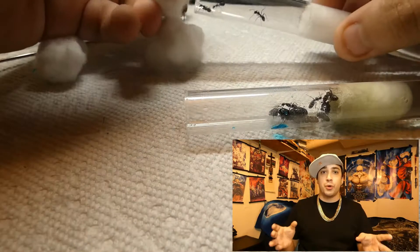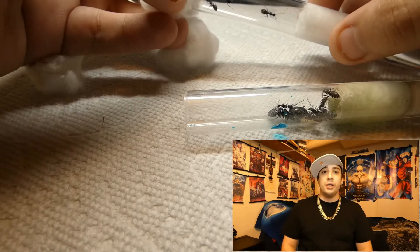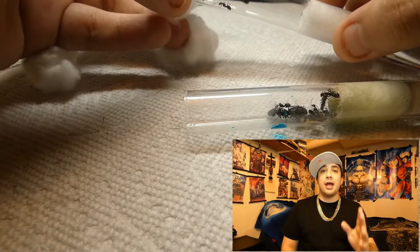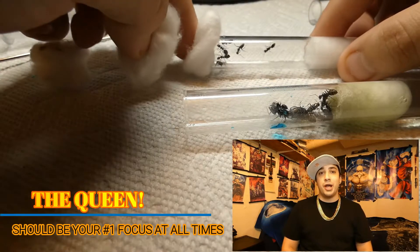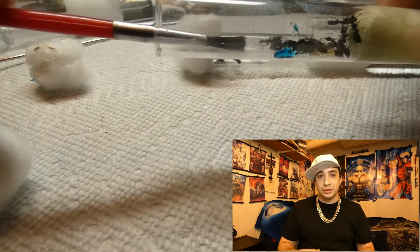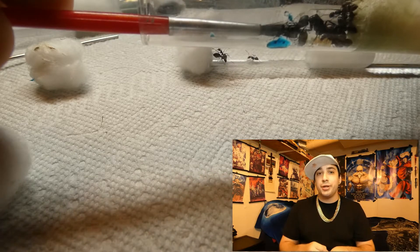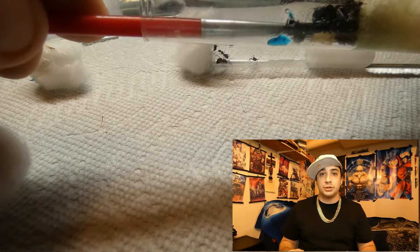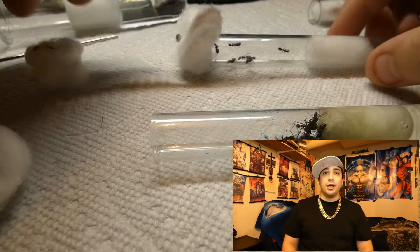Even if you have a whole table full of escaped workers and there's a dozen of them swarming your hands, the queen comes before everything and anything you're doing. Once your queen is locked away in her new test tube, then you prioritize to the workers. Grabbing cotton, loosely pinching them, and putting them one by one into the new test tube is the best way to work towards getting them all successfully in where they belong.